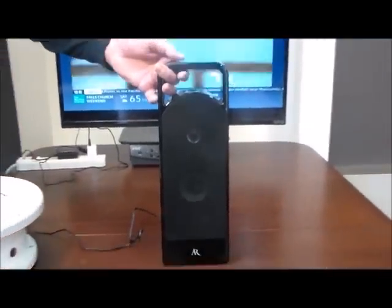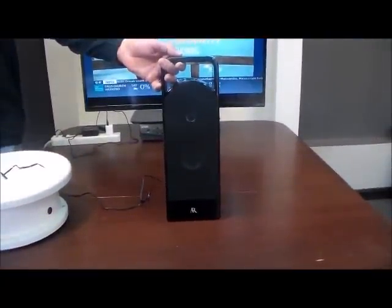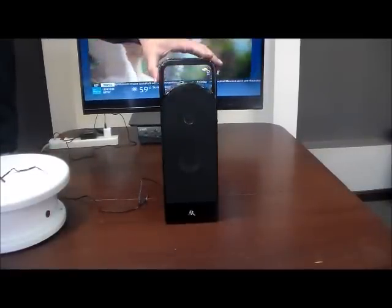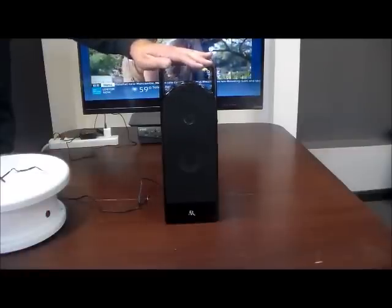There it is — the Acoustic Research High Performance Wireless Speaker with TV Adapter Kit. What an awesome product. You will be extremely satisfied with this product. It's a beauty.